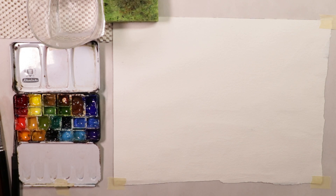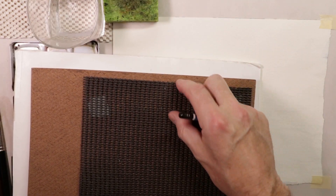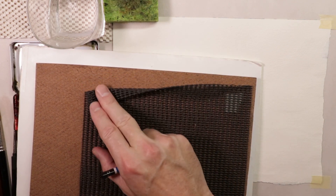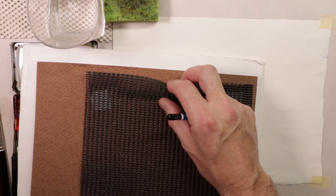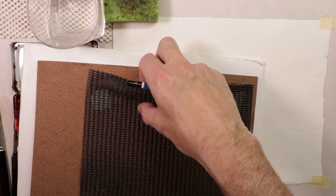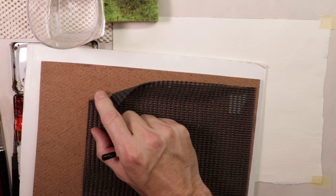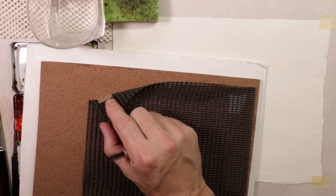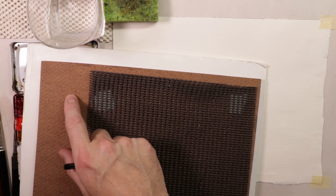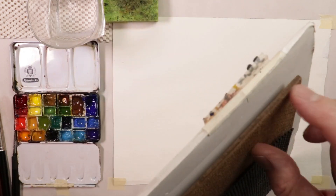I have a piece of Masonite — it's like 1/8th inch. If you can imagine, this would be looking at the underside in reverse of my table. I have a piece used for underneath carpets so they don't slide. You can get this in any big box store that sells carpets and bedding — it comes in rolls. This is on the underside with double stick tape, which you can buy online or at hardware stores. The very bottom of my board is a Masonite board, 1/8th inch thick.